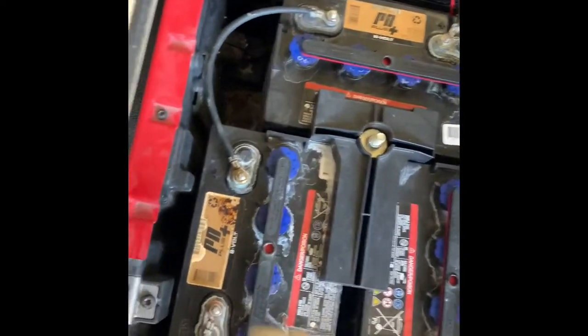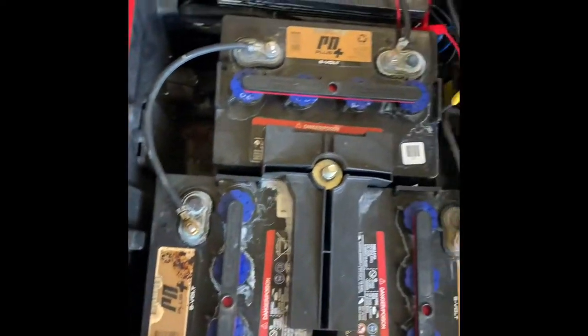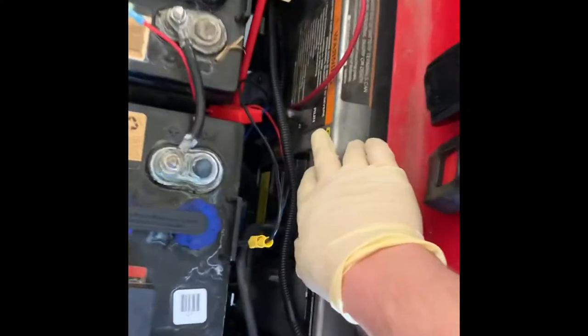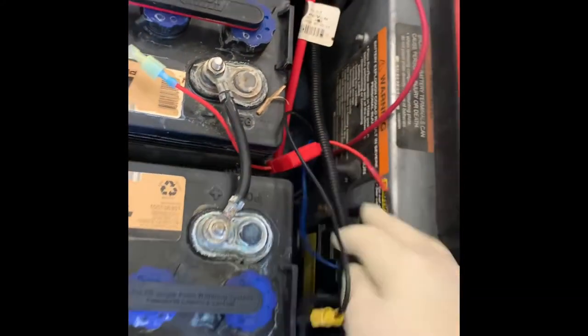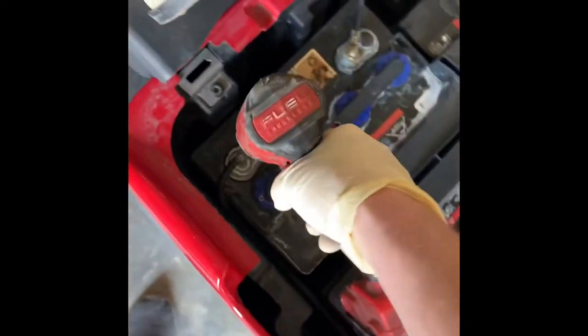Before you start removing all your nuts and getting your cables off, you want to put your golf cart in tow. It's right back here — you can see 'run' on the bottom, there's this 'tow.' Push your switch down. All right, so let's go ahead and start loosening all these off.